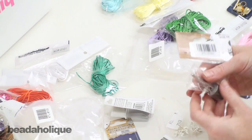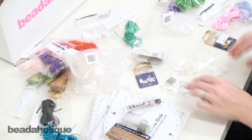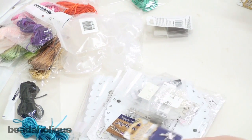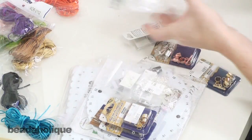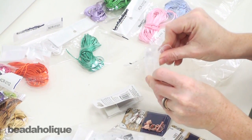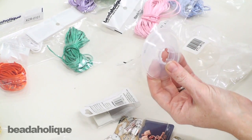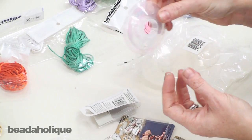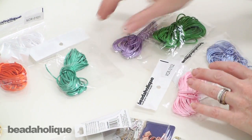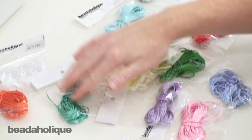Just to recap everything you get in here: you get the two discs, the kumihimo weight, E6000 glue, finishing components for ten flat braids, finishing component complete kits for five round braids, and ten bobbins. A bobbin just looks like this — you wind your cord into it, snap it closed, and it keeps your cords from tangling so they stay neat and tidy while you're braiding. And then you get this wonderful assortment of twenty different colors, six yards long each, one millimeter in diameter, of satin rat tail cord.